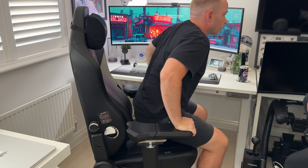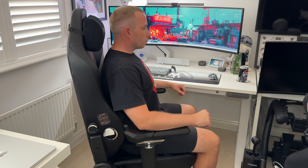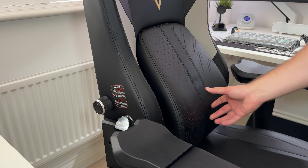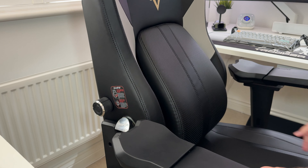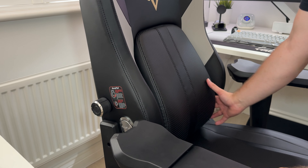It's not too much but just enough support to feel it as you move forwards — perhaps reaching for something or just adjusting your seat position. It's a nice feature to have and is going to help protect your back.